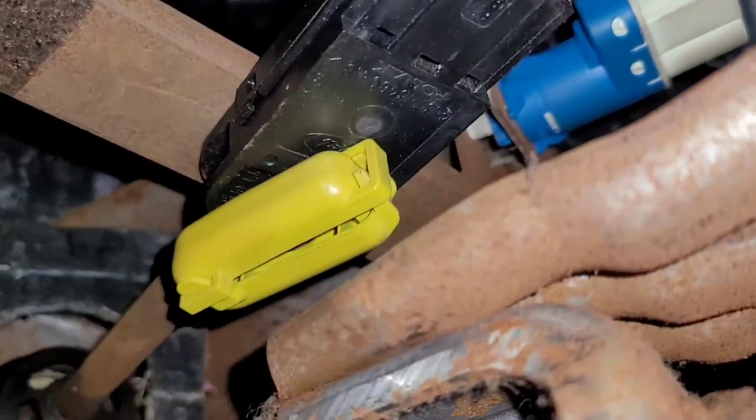Hello everybody, the project for today is to replace the brake light switch, because I have a problem with my brake lights. Sometimes they turn on and sometimes they don't.